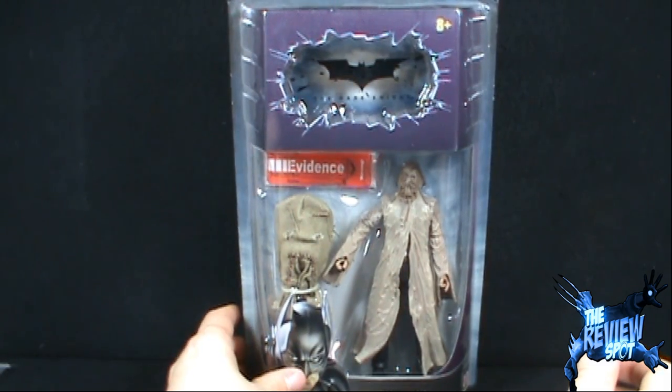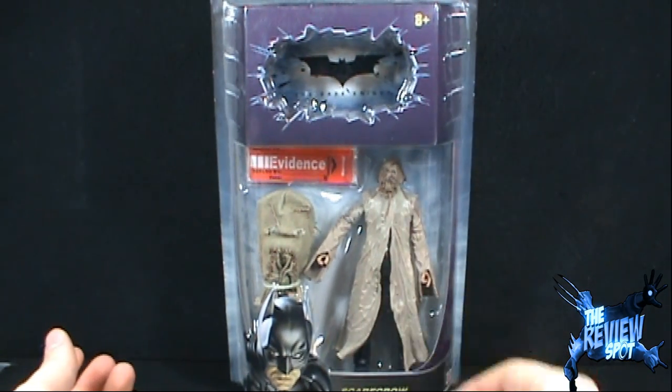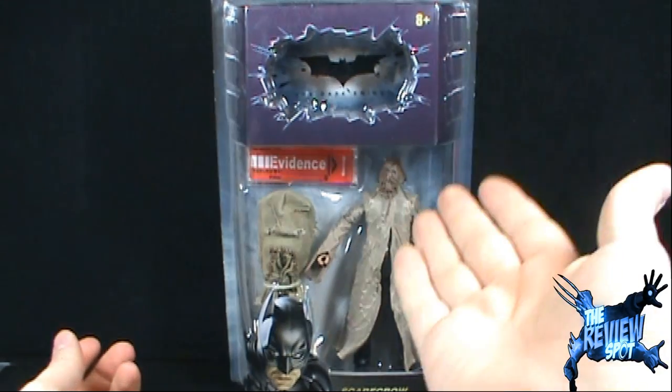I'm going to take a break and get this opened up. We are going to have a look at the Master of Fear — Scarecrow. Stay tuned.